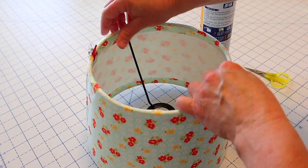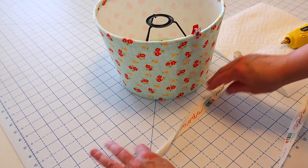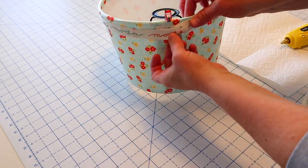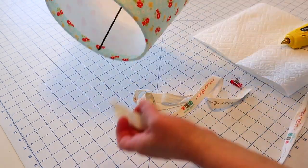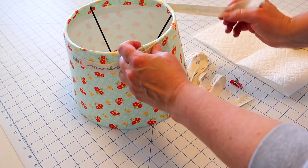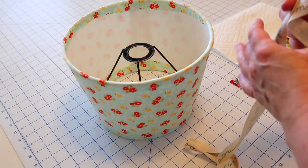You could leave it like this — there are raw edges in there — but I'm going to add this ribbon for a really cute touch. Just make sure you have enough ribbon to go all the way around your lampshade overlapping about an inch. If you don't want to use ribbon, you could fold the raw edges under one quarter of an inch and press them into the inside of your lamp for a finished edge on the inside as well.